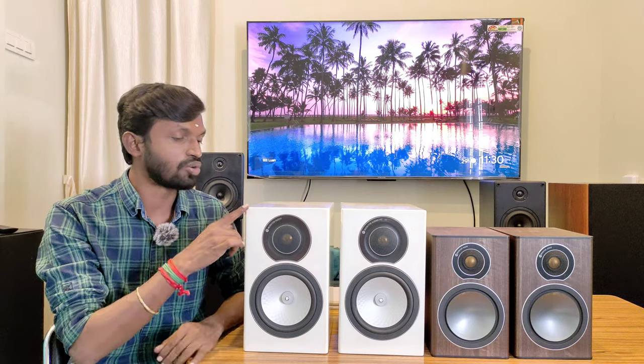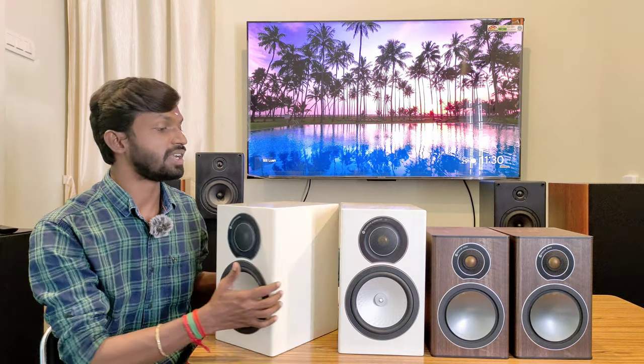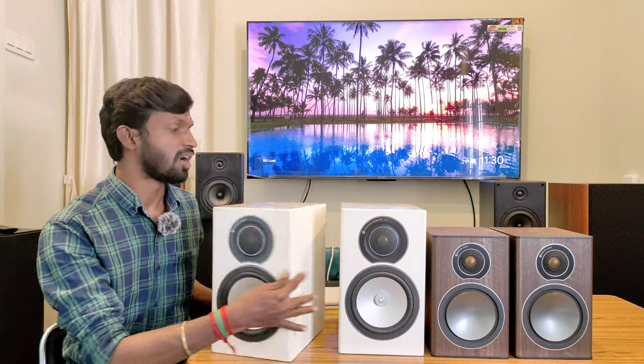Looking at the frequency range, this bookshelf speaker delivers audio clarity — you can feel the bass and mid. For dimensions, the height is 12.5 inches, width is 7.5 inches, and depth is 10.5 inches, with a bass reflex port at the rear. You can also check the weight.